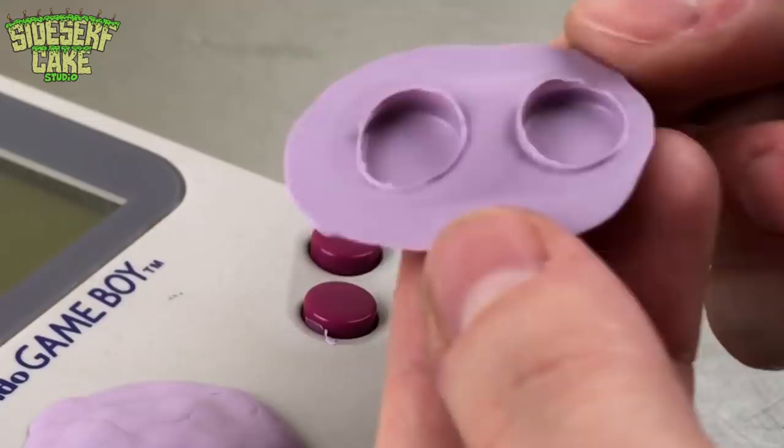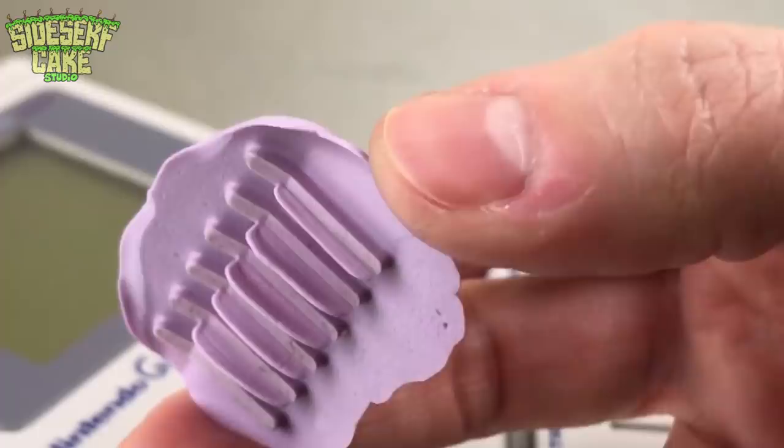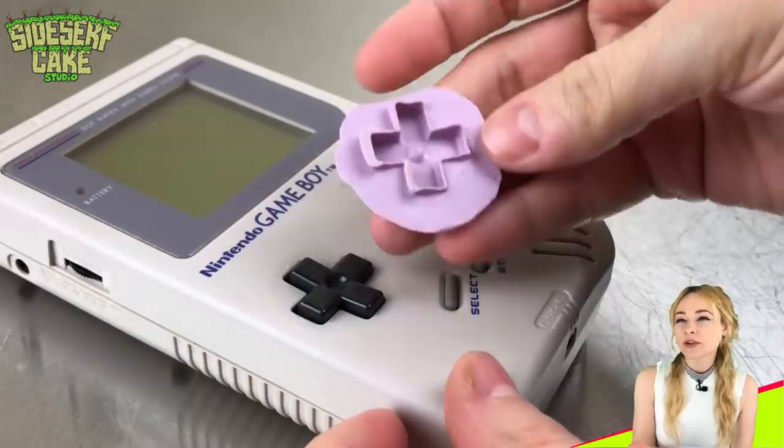The molds usually take about 20 minutes to set, and then when they're ready, I just go ahead and peel them off. What's really nice about this stuff is it doesn't make a mess on whatever you're making a mold of, and I'm really happy about that because that means I don't have to sacrifice my old Game Boy.